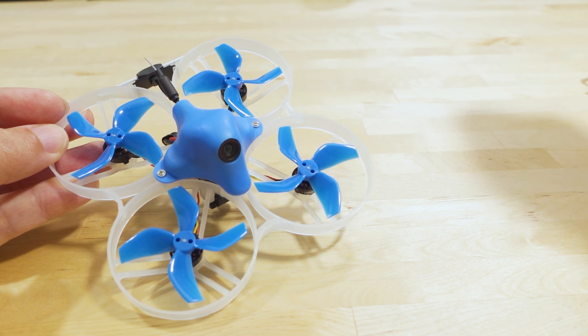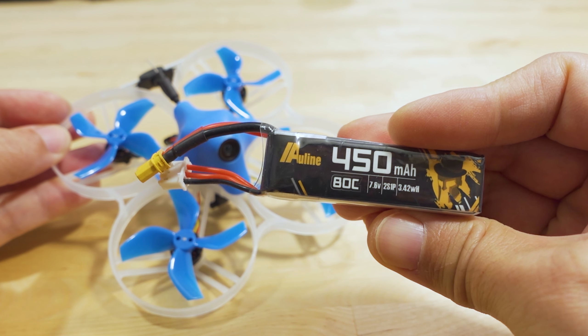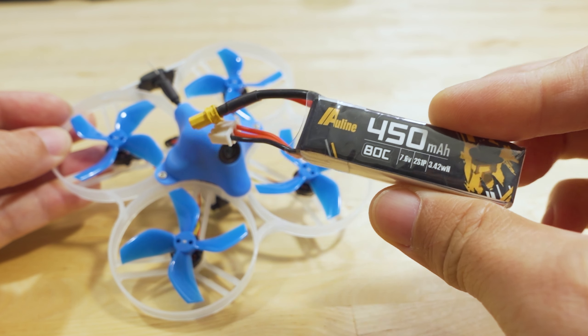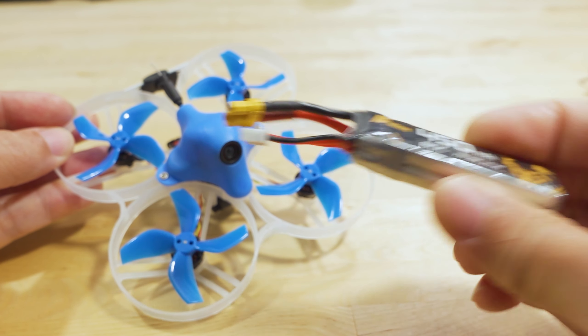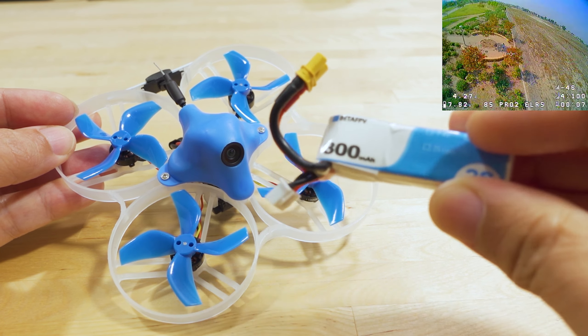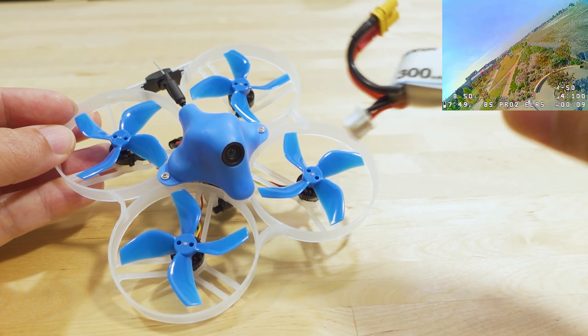I also flew it on a 2S 450 mAh for a little more flight time, though it's a little heavier. I think it actually flies a little bit better on that battery. I'll show a bit of what that flight looks like in the corner. I did the narrated flight on the stock battery — the one they sent along.